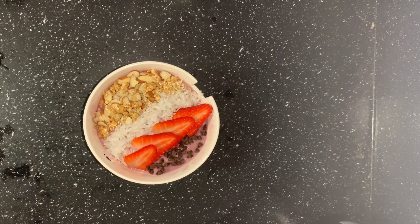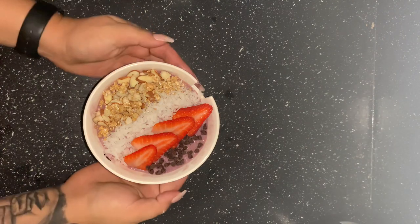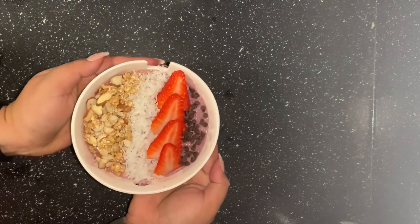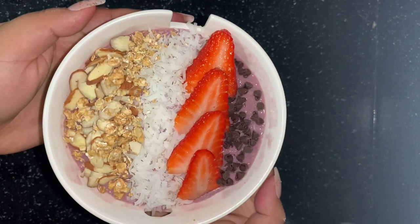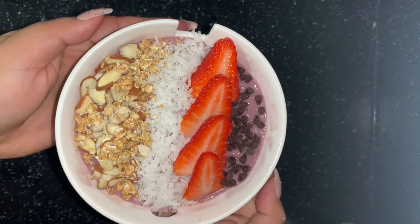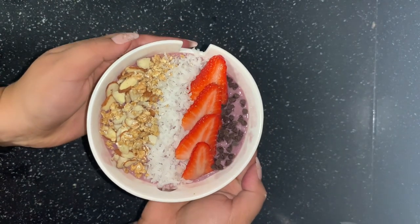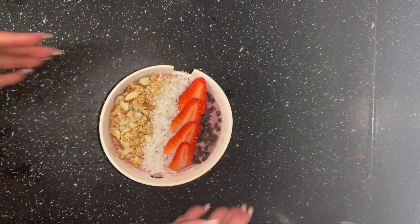I'm trying everything in me not to eat this, but this is how beautiful they come out. They taste just as good as they look. It's amazing because it is Herbalife and it goes with our meal plans. Be careful with your toppings if you're on a weight loss plan, and always get with your coach too. I'm going to bring this up close so you can see the greatness — look how beautiful that is! It tastes so good, especially if you're an acai lover. There are many benefits from acai — if you don't know, go ahead and look that up.